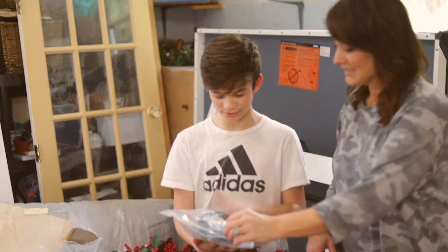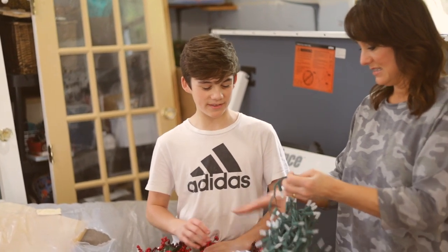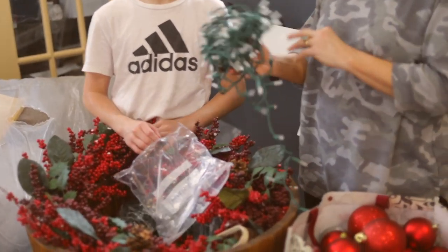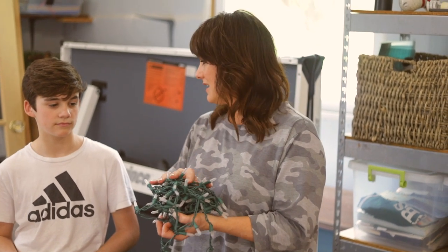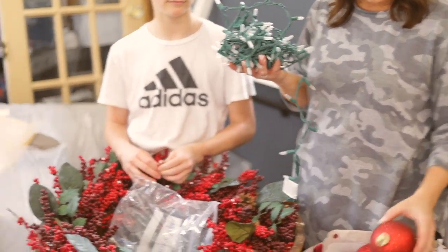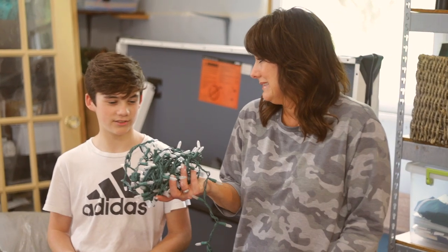I also found some Christmas-style lights that you can put around your house. We think we're going to line the board with these twinkle lights — it'll show up really well at night and look pretty on that white board. So we're going to try this, and if it doesn't work out we'll go with plan B.